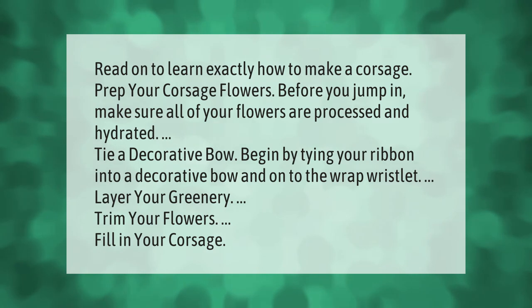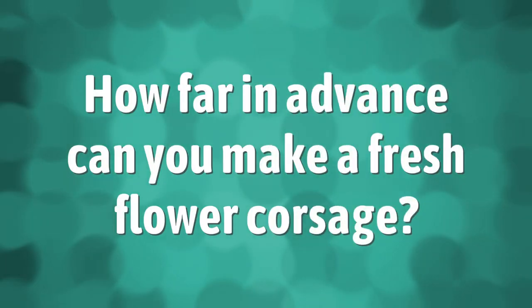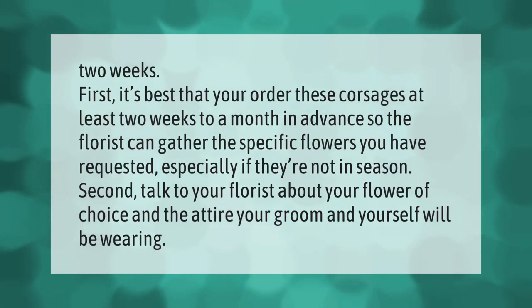Trim your flowers and fill in your corsage. It's best to order corsages at least two weeks to a month in advance so the florist can gather the specific flowers you have requested, especially if they're not in season. Talk to your florist about your flower of choice and the attire your groom and yourself will be wearing.